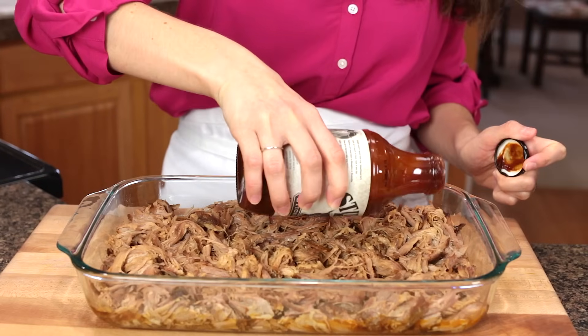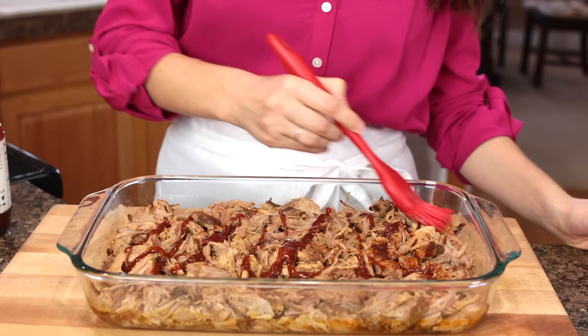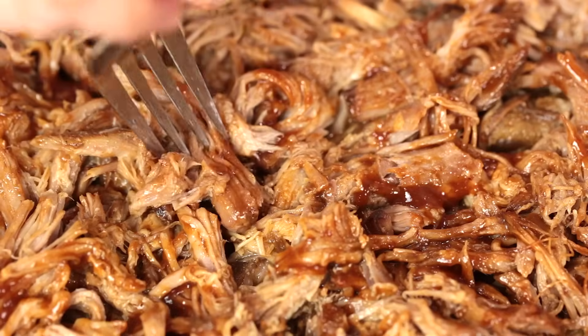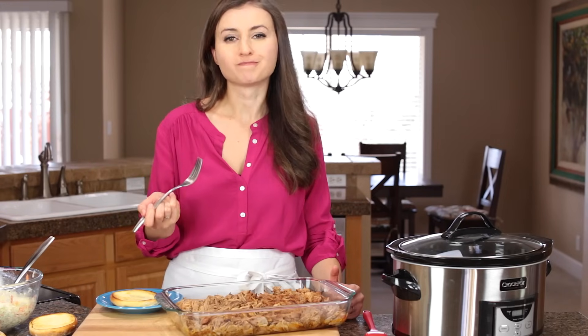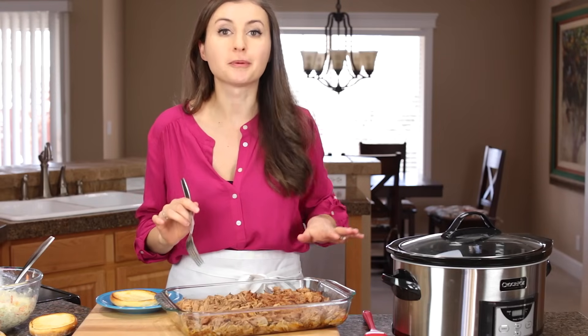Top it off with some extra barbecue sauce and it's ready to serve. Mmm, it's so juicy, super flavorful, and fall apart tender.